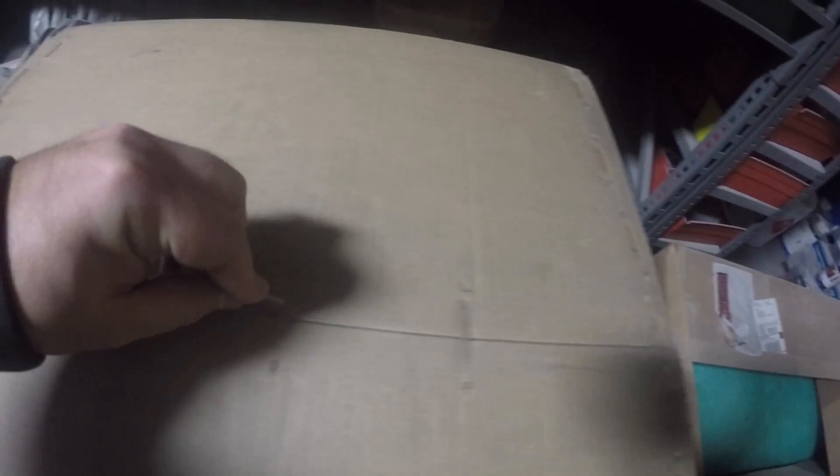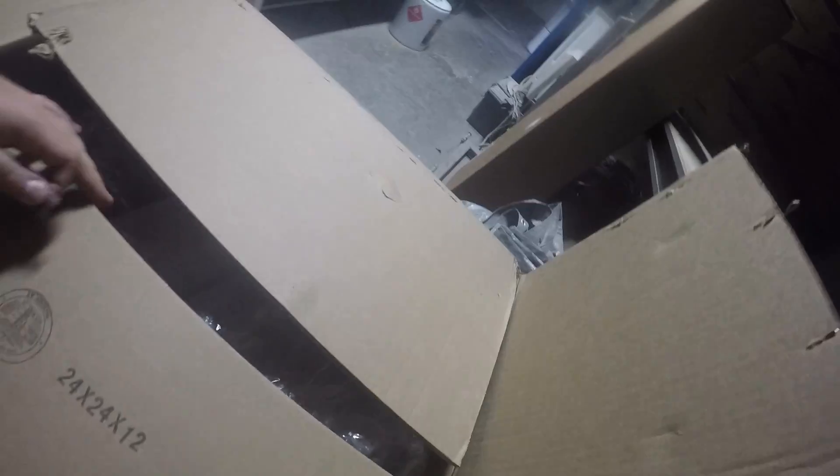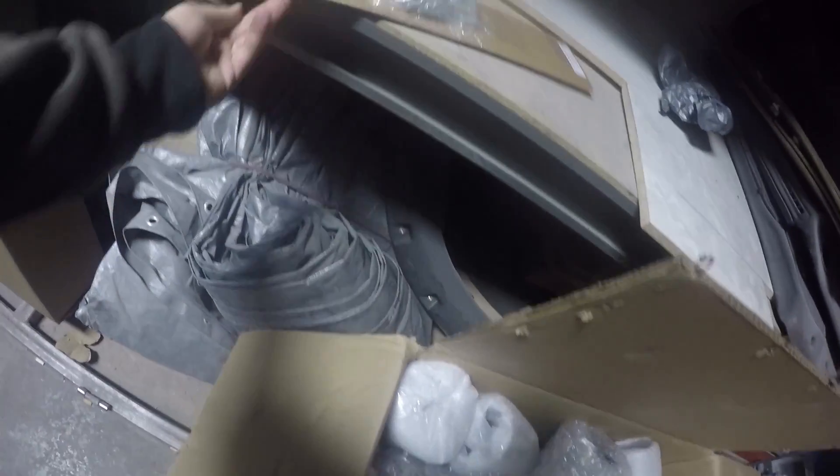Moving on to the headers box — came a little bit flimsy but I'm sure it'll be all right. These are headers from Bellinger. I think the Corsa and the Bellinger header should make for a pretty sick sound, so let's see what we got in the box.